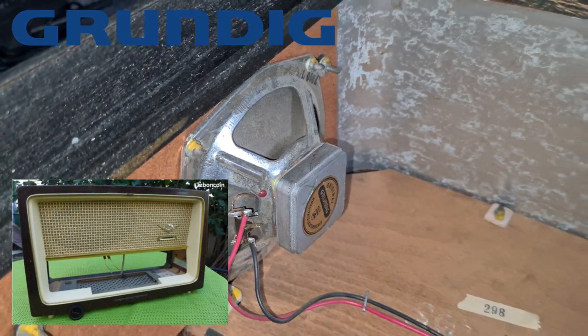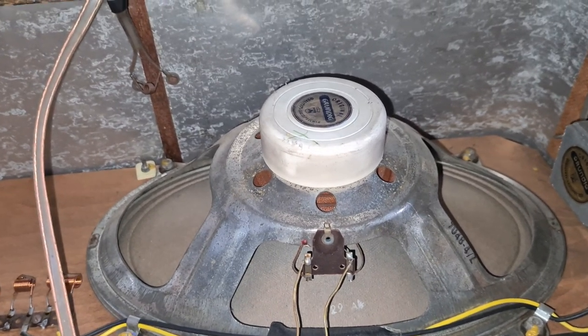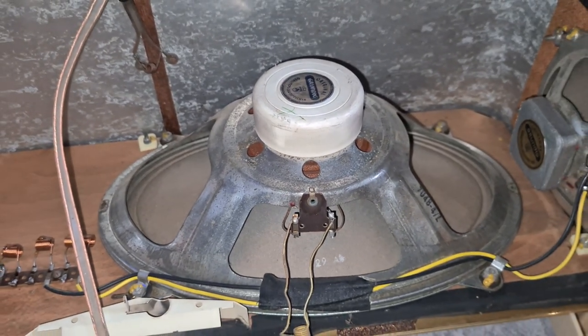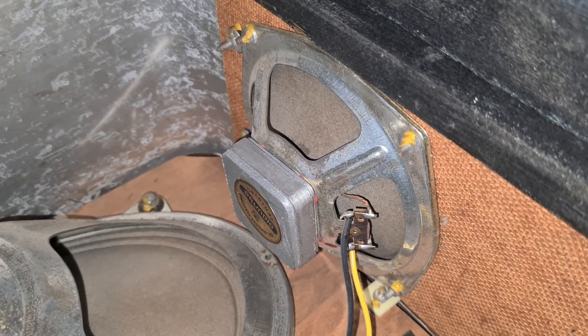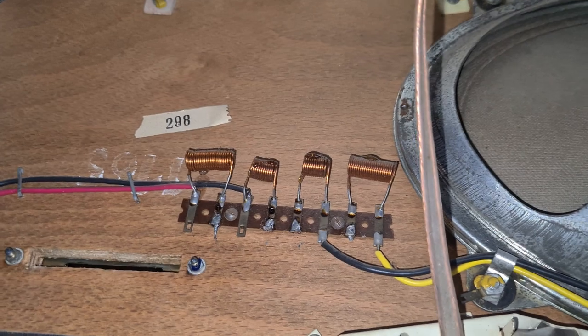And finally it's time to take apart the Grundig. Just look at how beautiful the drivers are — vented, huge woofer, some mid-rangers, tweeters — that's beautiful, that's amazing. Look at the crossover!